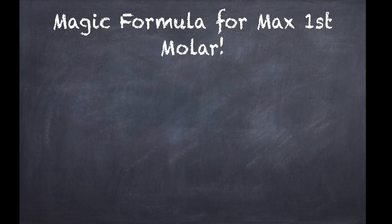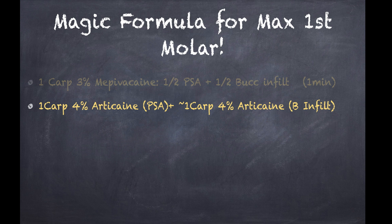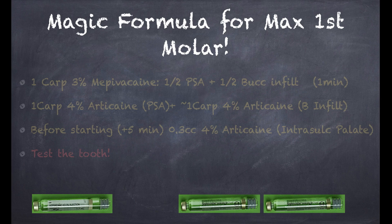Otherwise this is pretty much the whole technique. The PSA block is really not hard to administer and it's very predictable and safe while being very comfortable to the patient. So this is my magic formula for all my maxillary first molar anesthesia prior to root canal therapy. I start with pre-anesthesia, which basically involves topical anesthetic and injection of a half carpule of mepivacaine plain around the PSA and also around the mesial buccal root. Then I wait about a minute for pre-anesthesia to take effect and then proceed to inject one carpule of anesthetic with 1:100,000 epinephrine for the PSA block and then an additional carpule of the same anesthetic as a buccal infiltration around the mesial buccal root. You can use either lidocaine or articaine — either will do as long as you have a vasoconstrictor, which is the key thing to achieve pulpal anesthesia. I wait about five minutes and then pulp test the tooth, and if it's pulpally numb then I add a drop of anesthetic to the palatal sulcus only if needed to apply the clamp, and then I get started.